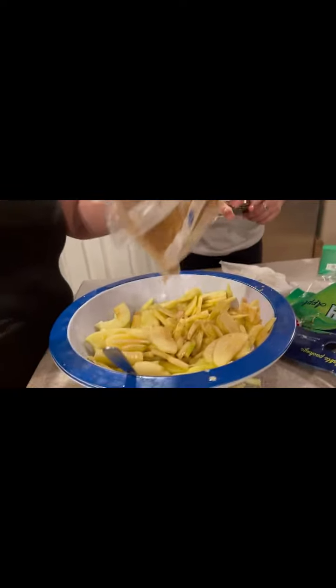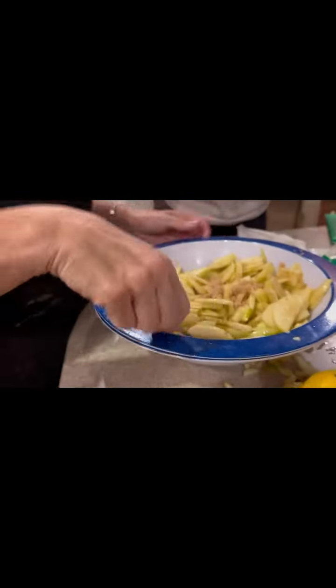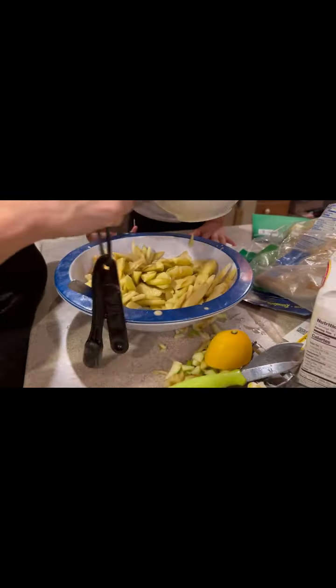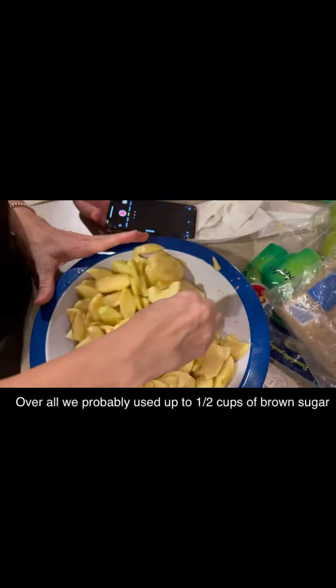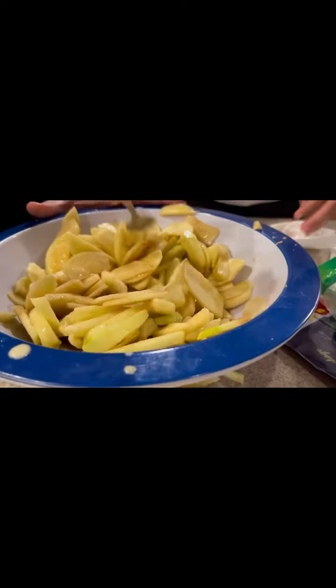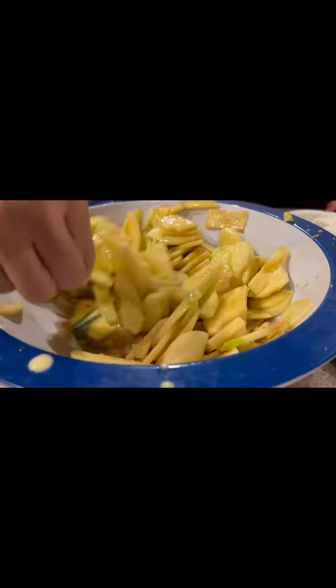My mom's adding a little bit more brown sugar and a little bit more of the butter mixture, then mixing it up. Now we're going to add the rest of our mixture inside with the apples — this is how it should look so far. You can tell every single one of them is coated in that mixture, and if you look at the bottom, it's like a brownish consistency.